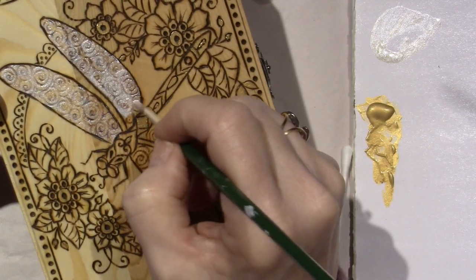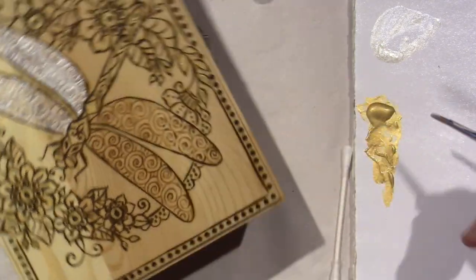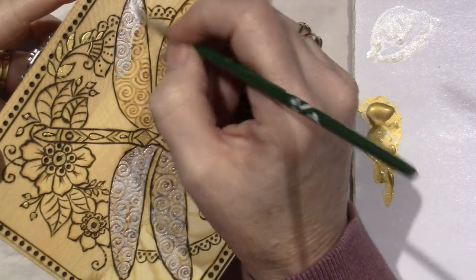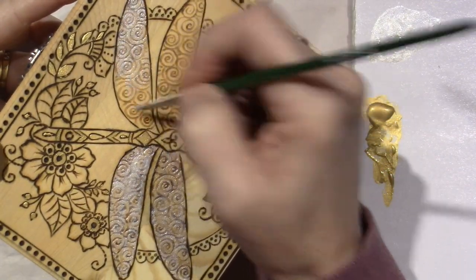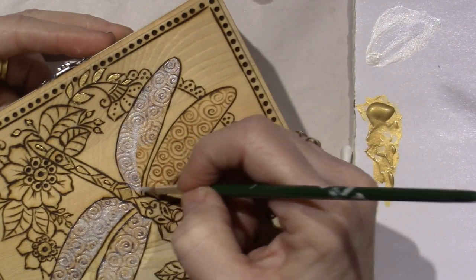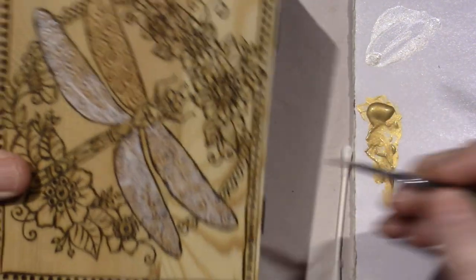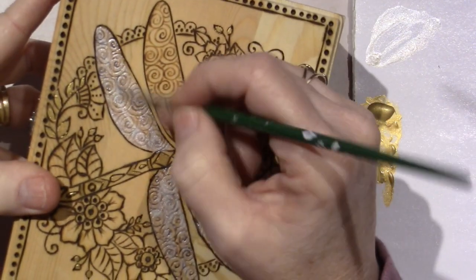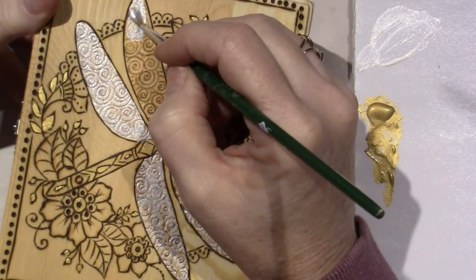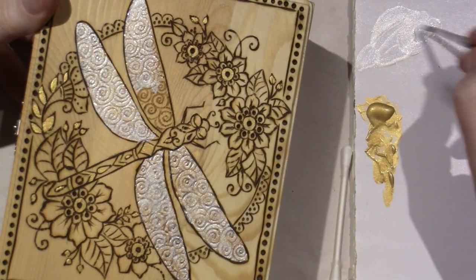I decided to put the swirls because the wings were very intricate and I just thought these swirlies will get the job done. I don't need to do that much intricate detail and I knew I was just going to paint them white anyway. I get a little sloppy — I just need to slow down.